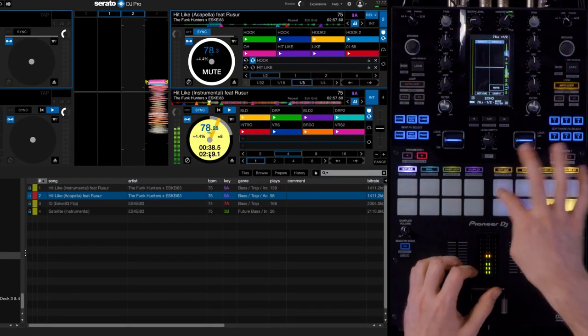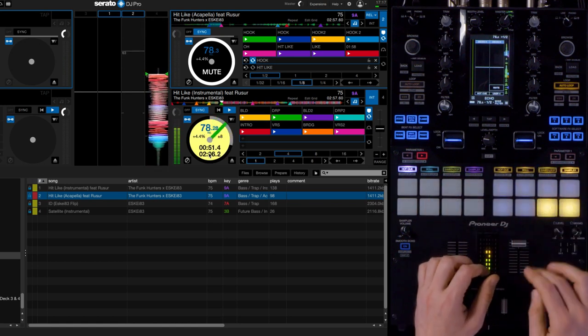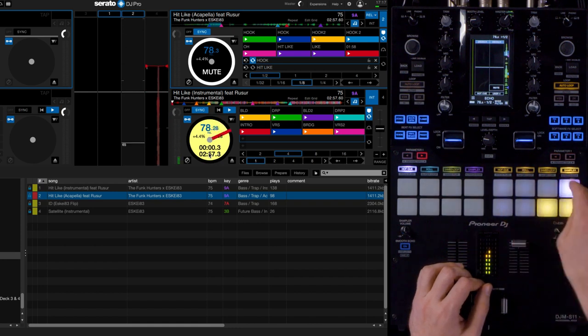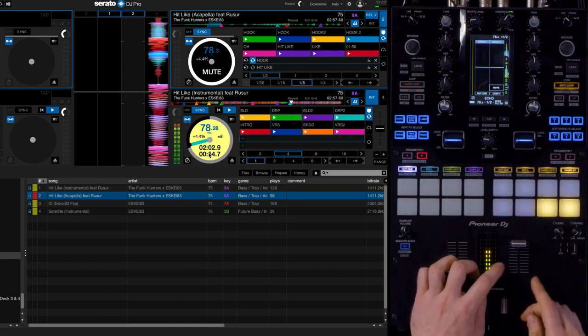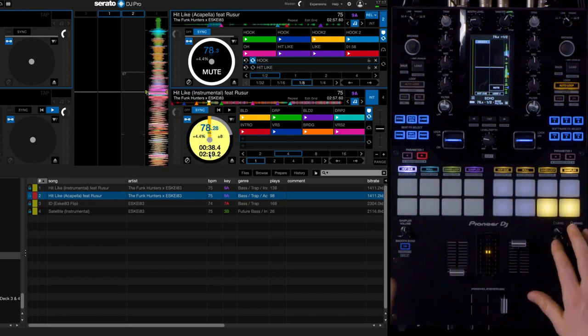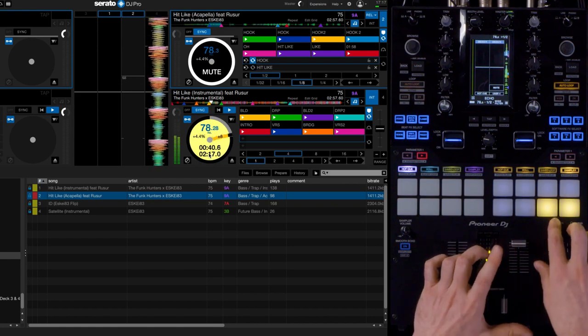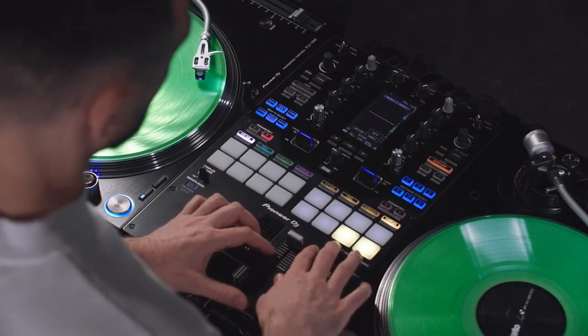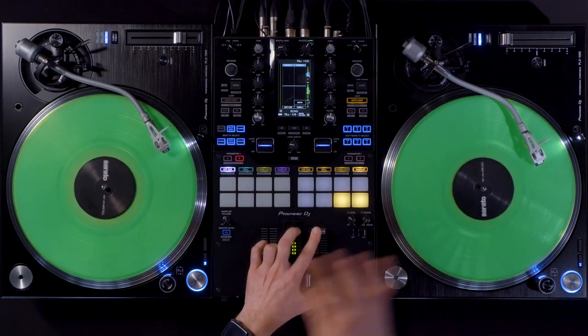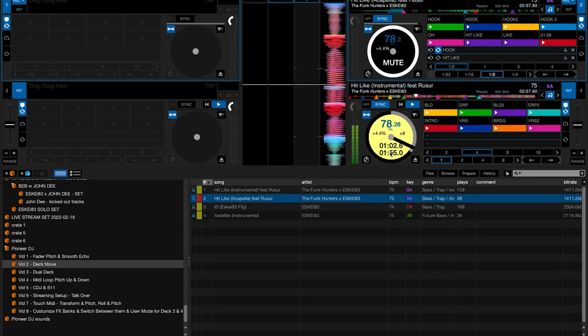I have five cue points. I have start and stop to stop the playback or start it. I have a sync button so I can push it in time with all the other tracks that are playing. And I have a button mapped to unload the deck so it frees up the deck again and nothing is playing anymore. It comes in really handy when you want to stop a track and free up the deck.